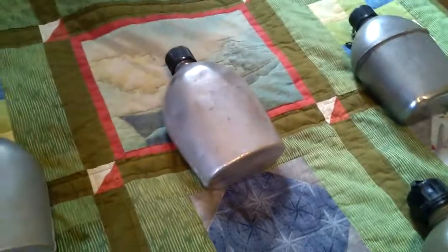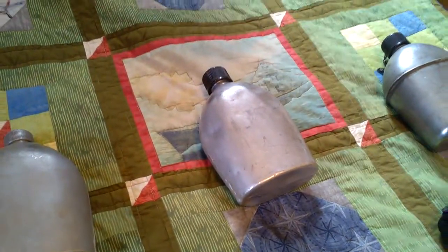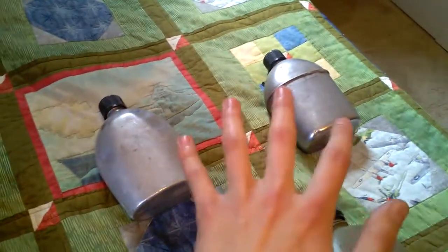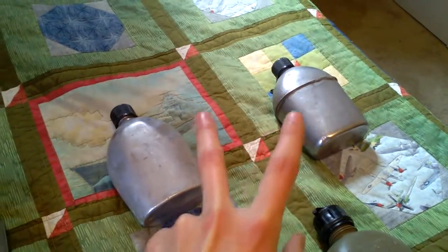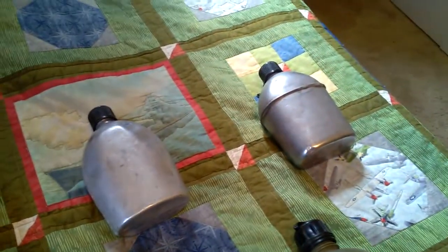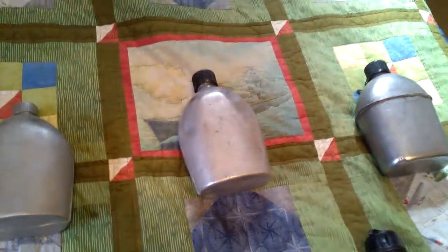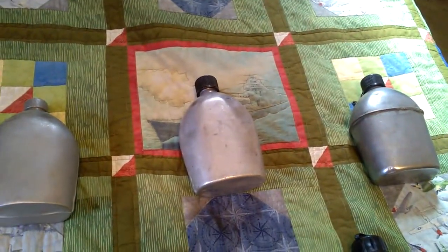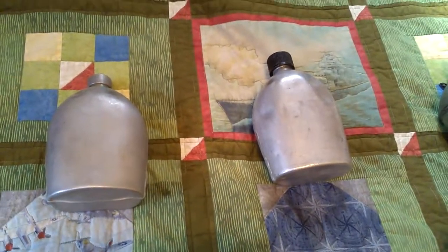In 1943 they started producing aluminum canteens again alongside stainless steel canteens. From 1943 to the war's end they were making both stainless steel and aluminum canteens simultaneously and issuing them at the same time — these saw battle right alongside each other. In 1945 production stopped for all canteens when the war ended.